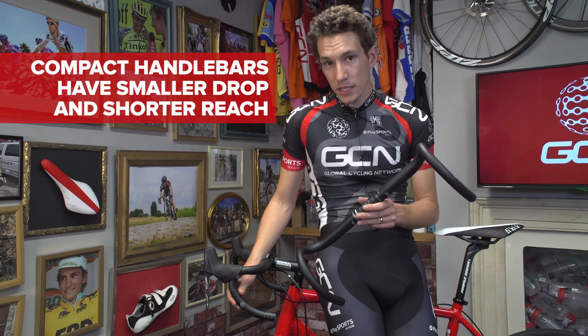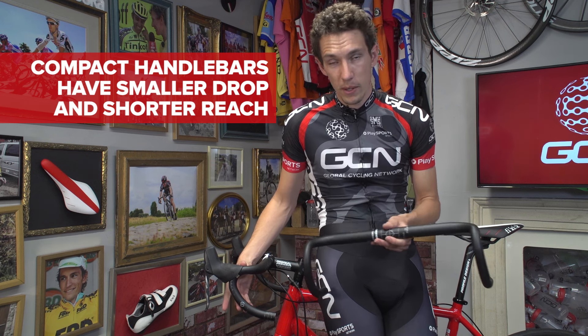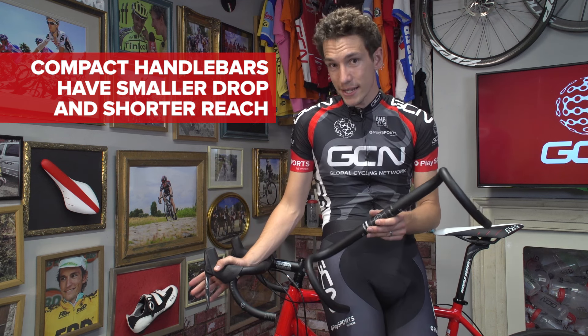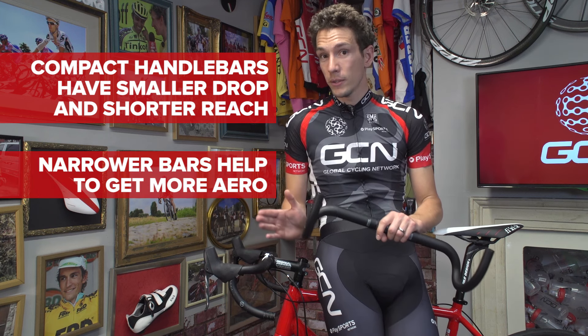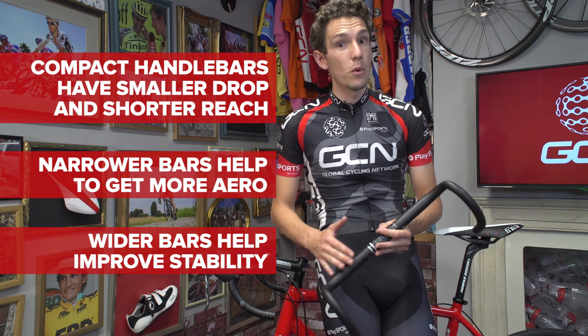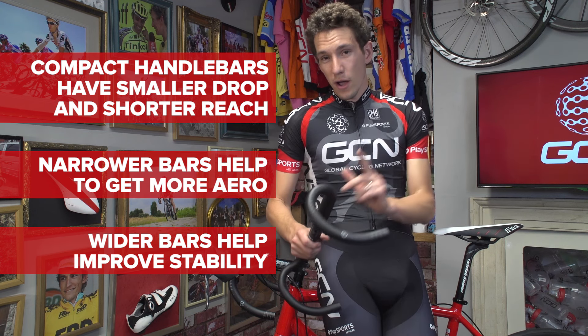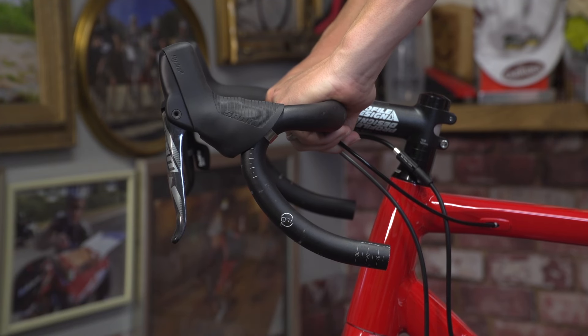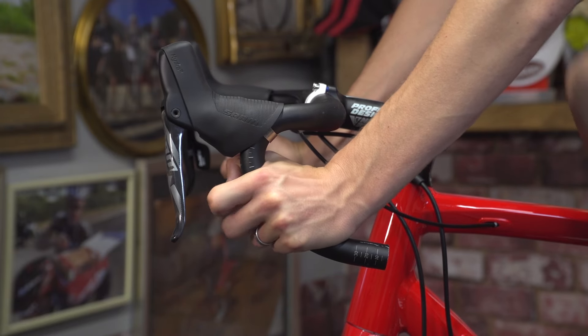So, the important points to remember: if you struggle reaching the drops, look at getting a handlebar with a shorter drop, like a compact handlebar. If you struggle to reach the brakes, you would definitely benefit from a compact handlebar. If you want to get more aero, get a narrower bar. If you want more stability, get a wider handlebar. And finally, you should really look to embrace modern handlebar designs, because they work much better with modern brake levers, shifters, and modern bike positions.